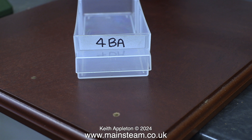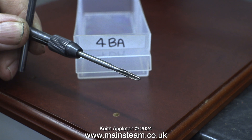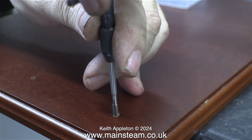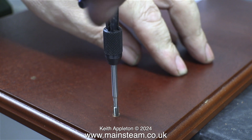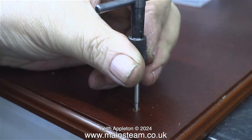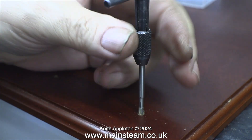This is the box in which I keep my solitary 4BA tap. It's a good one and as far as I'm aware it's made from high speed steel, which I don't really need for threading a baseboard. Try and keep the 4BA tap vertical at all times. Don't put any side pressure on it because you're threading wood and any side pressure will give you an enlarged hole.